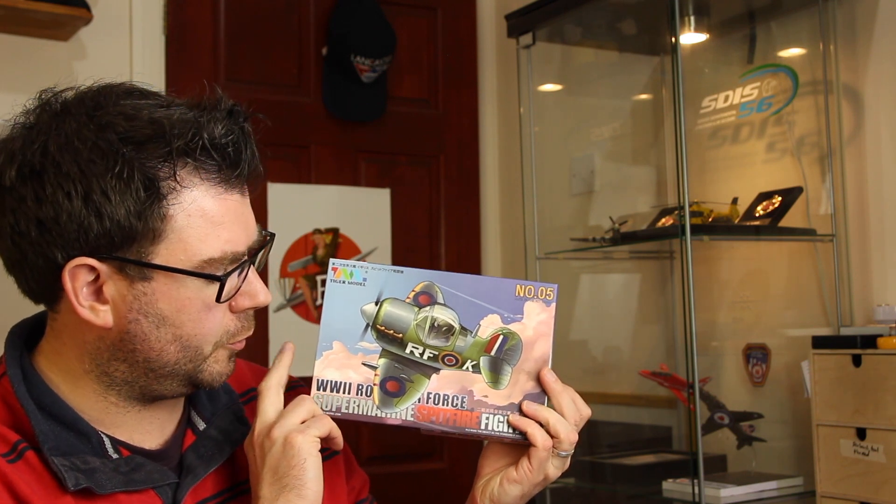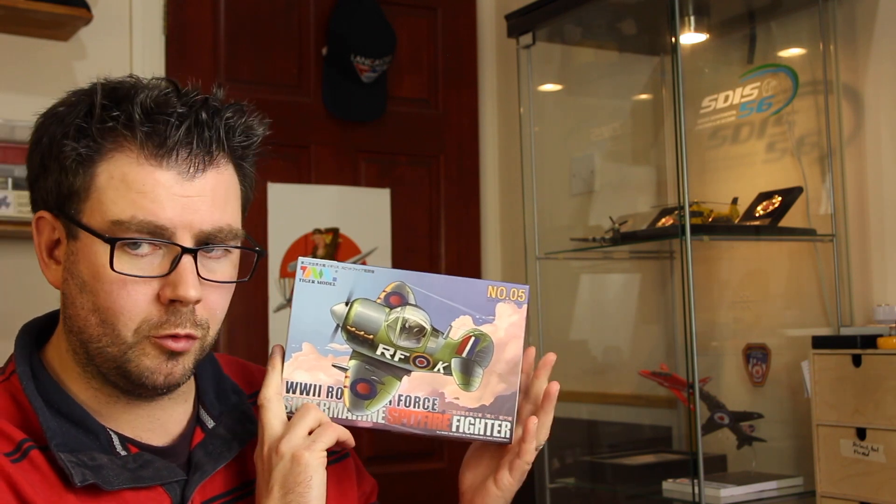Now for kits. I'm going to show you a kit we got last year at Telford — well, my wife Laura got it. This is Tiger Models Q-Plane Superman Spitfire. Laura bought this with the intention of doing it in a girly marking — sort of pink, purple, light blue, glitter and stuff like that, so she'd have something to build. She said she's going to build it, she just never got around to it what with the pregnancy and baby and everything.